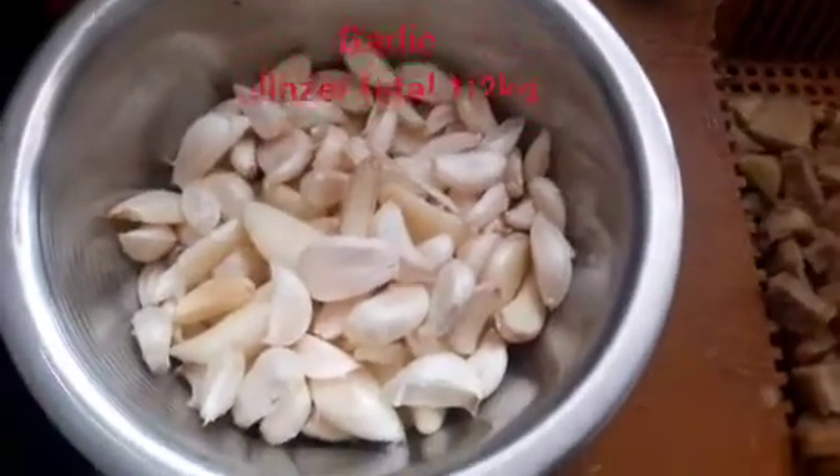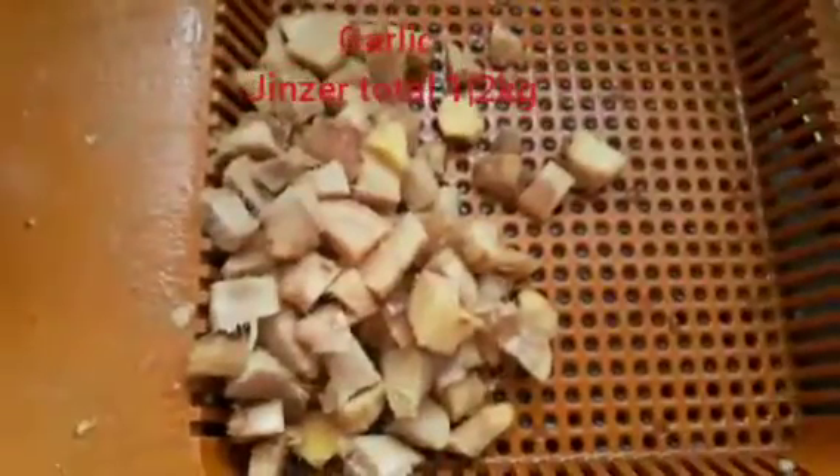So let's make the first case of chicken in this video. We will paste the paste in this video. We will add the chicken and then make the paste.